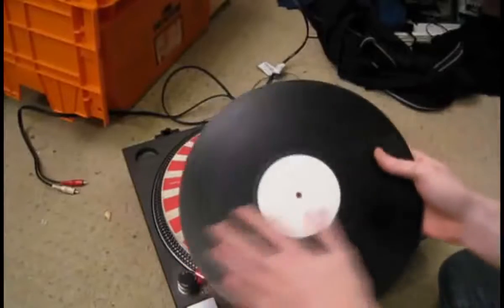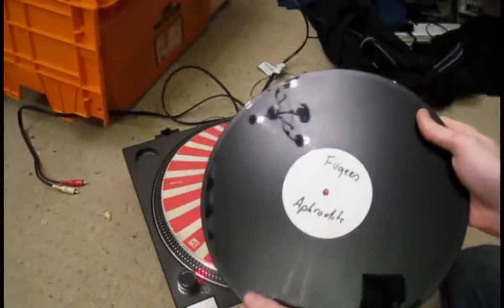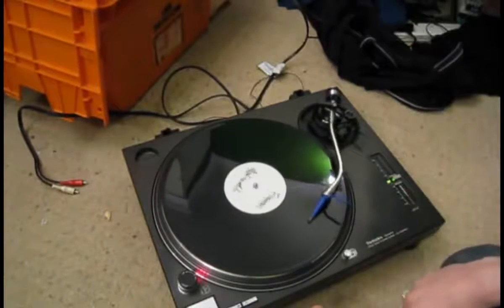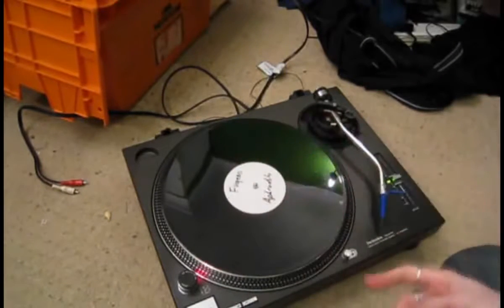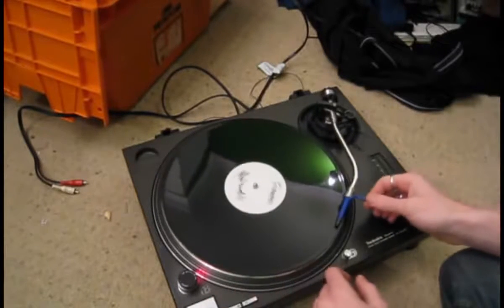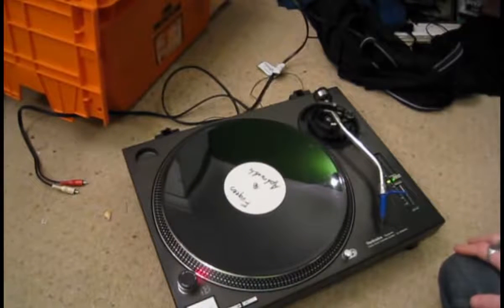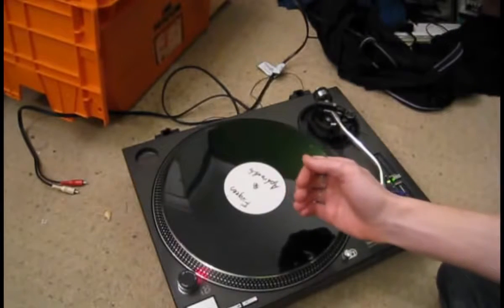I've got a one-sided vinyl here — you can see there's a track on that side with grooves, and on the other side it's completely shiny, there's nothing on there. So if I put the needle on there now, what's going to happen is it's just going to go straight to the middle. The reason why it does that is because the record is spinning and the force of the record spinning forces the needle inwards towards the centre. Now if we do the same thing but turn on the anti-skate, you can see it does the complete opposite — it actually pulls it out to the outside. So what the anti-skate does is it works against the force of the record spinning and pulls the needle outwards.